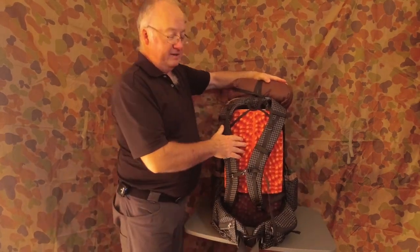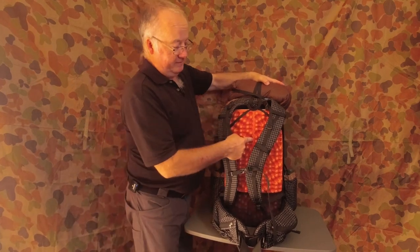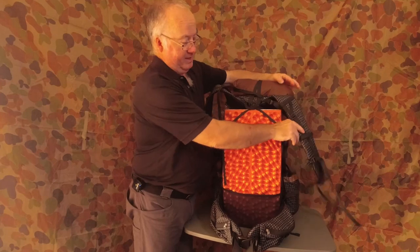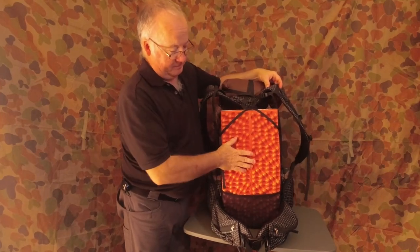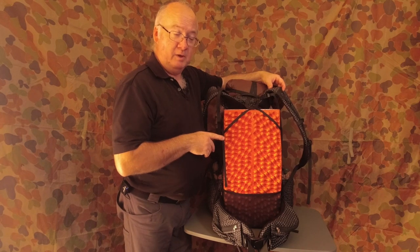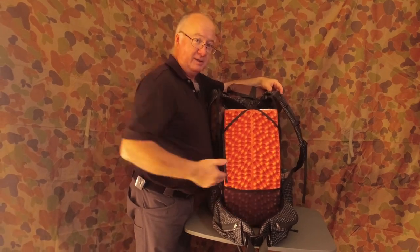With it being a frameless pack, you normally have to use your sleeping pad as a frame if you use one of these. I did have an issue with this — when I was wearing it, the bottom of the pad was rubbing my lower back and it was so uncomfortable.